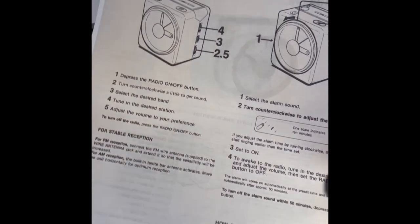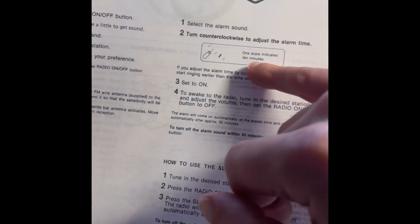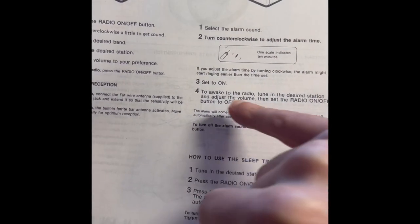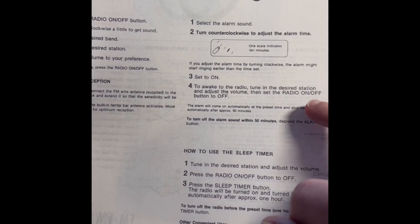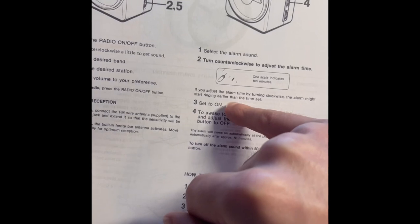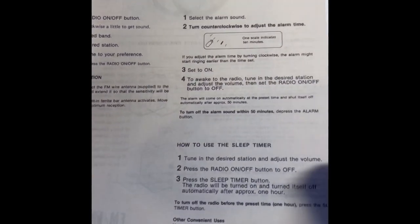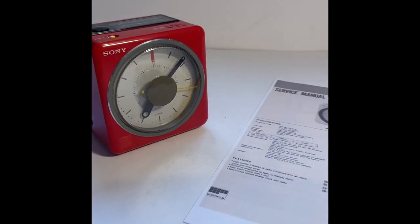The manual covers how to operate the radio — basically volume and tuner — and how to set the alarm. One thing I noticed was that the scale is every 10 minutes, which I'll talk through. Also, if you adjust the alarm by turning clockwise, the alarm might start ringing earlier than the set time, which is something I noticed, but I guess you finesse that with time.